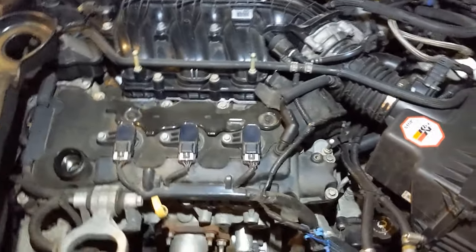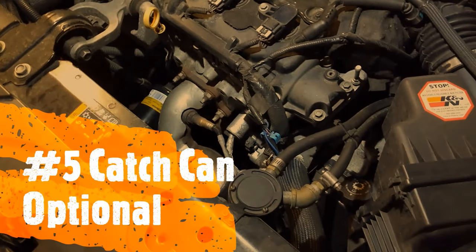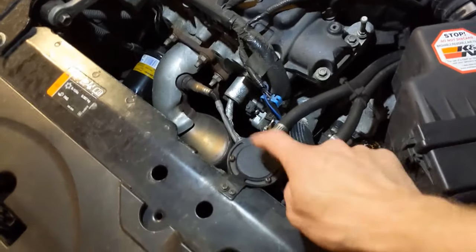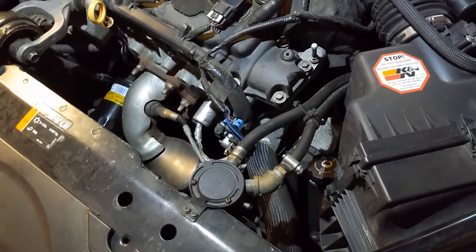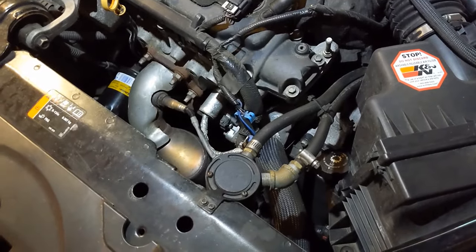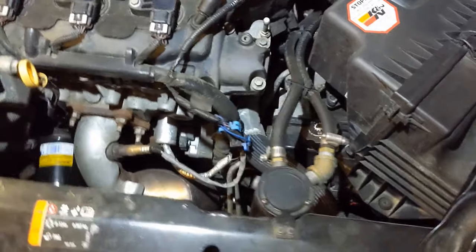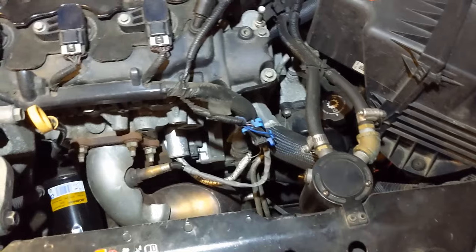The next thing: I have installed a catch can on this car — I have videos of this. When I changed the oil regimen, I notice all this thing does now is fill up with condensation in the winter and barely catches anything. So this is optional. I left it on because it's cheap insurance, but in the winter you've got to empty this thing every thousand miles. In the warm months you can probably go May to September without having to empty it.